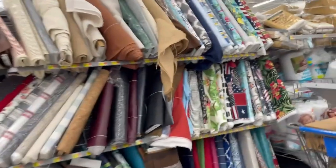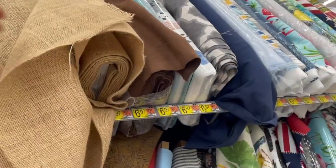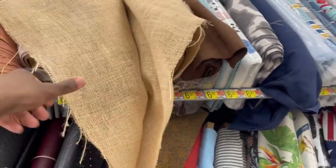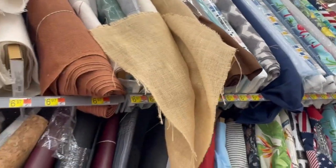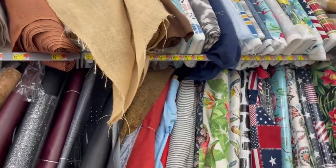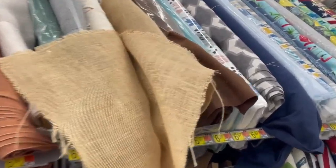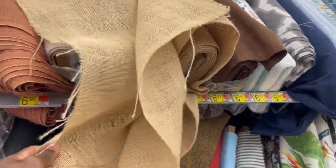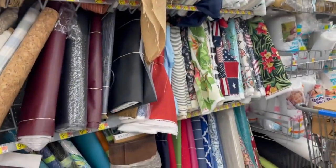This natural burlap is the one I buy. Just keep in mind that if you have a huge frame over four feet wide, this fabric roll might not be wide enough — it's probably only about three to four feet wide. You can get as long as you need, but the width might be a limitation.